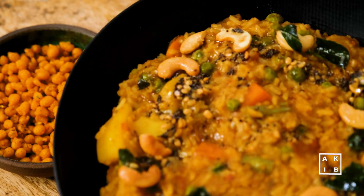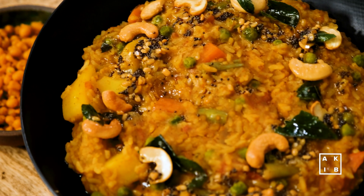And there you go! If you have enjoyed this recipe, do like and share this video. Don't forget to subscribe to Asian Kitchen in Berlin. See you next time in another recipe video. Bye!